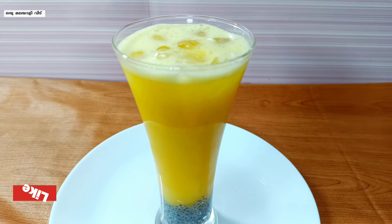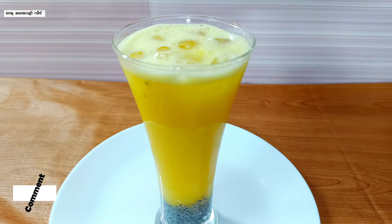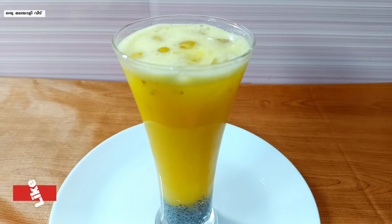It's a good and refreshing pineapple juice. If you try it, please give feedback.